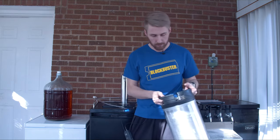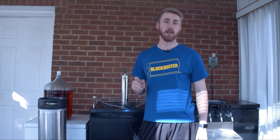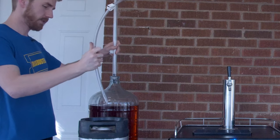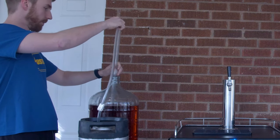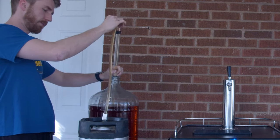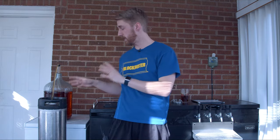This keg has already been sanitized. I'm going to fill it up with an apple cinnamon mead that I plan on carbonating. The way I'm filling it is literally going straight from the brew into the keg. While we're filling up the keg, let's talk about how to properly pressurize this and the things you might have or need in your kegging system.